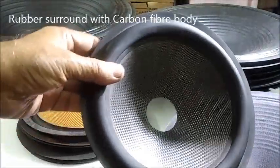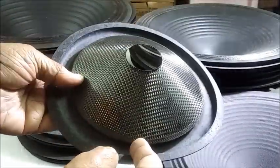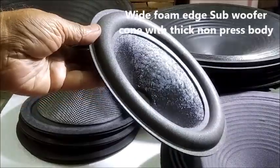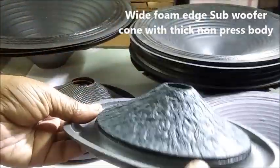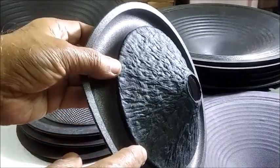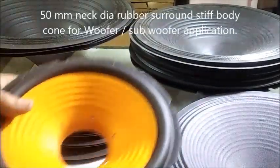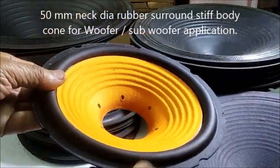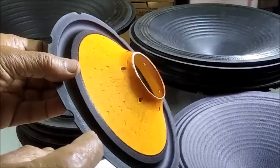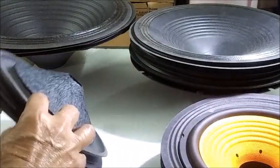And a similar cone with carbon fiber body — this can handle very high power. Here is a subwoofer cone of thick non-press body with wide foam edge. This cone has a very stiff body with rubber surround, good for woofer or subwoofer purposes. Large 50-millimeter neck diameter with holes for ventilation of coil heat.